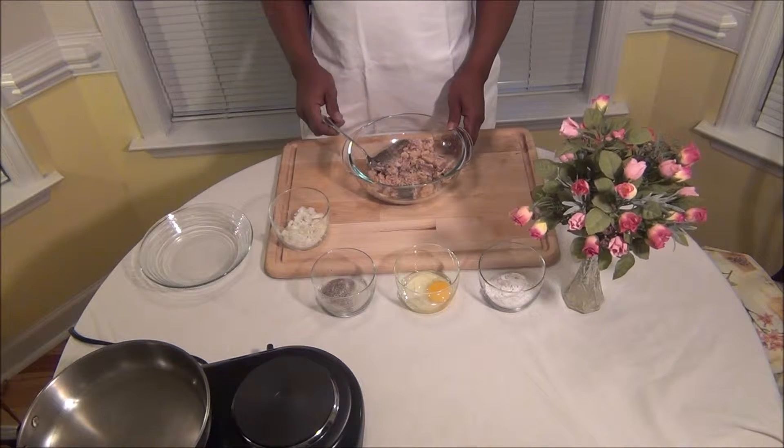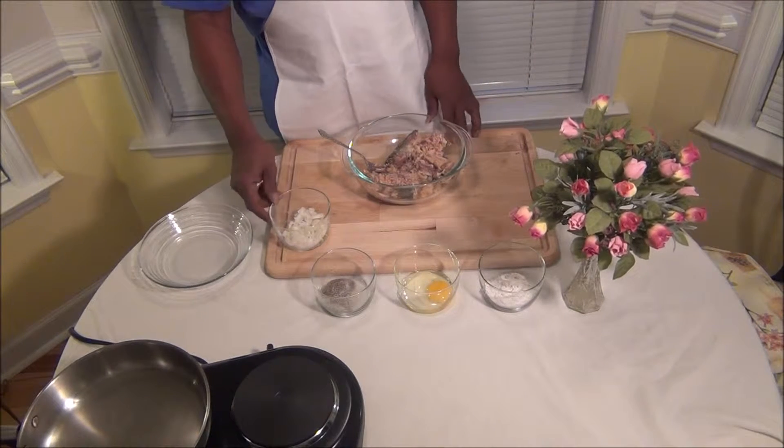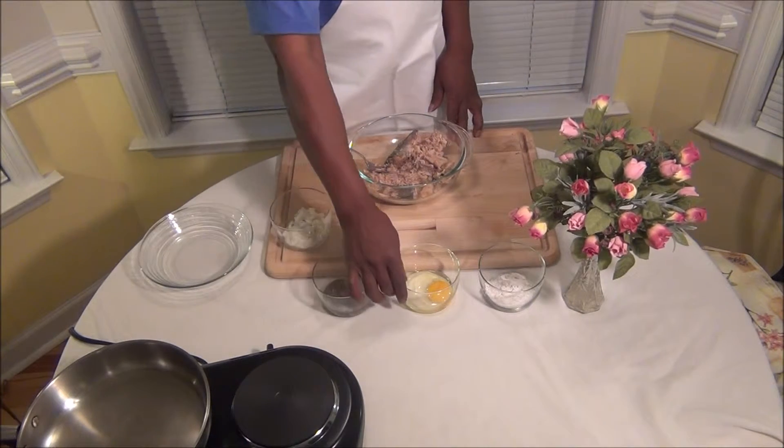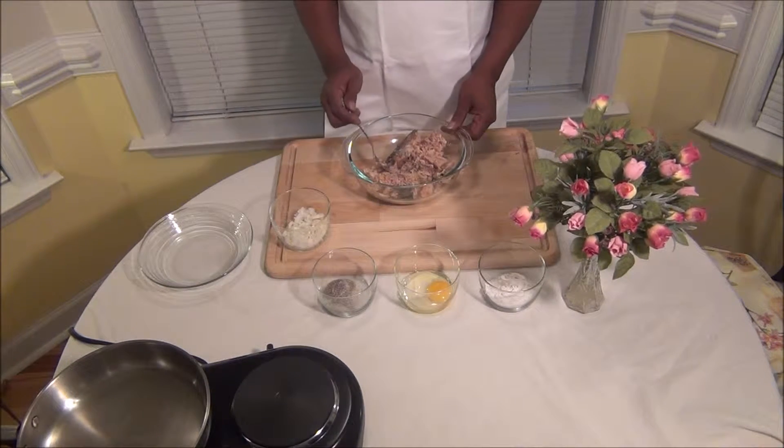I got a can of salmon here, and I got some onions, salt and pepper, eggs, and flour — that's self-rising flour there.